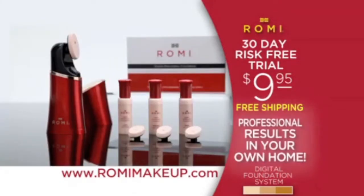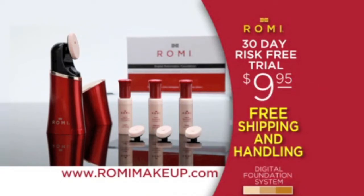The Romy Digital Foundation makeup system. Coverage you can count on. It's like having a professional makeup artist in the palm of your hand. Don't wait — order now.